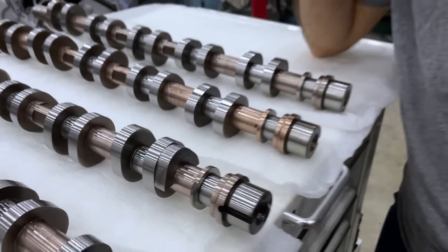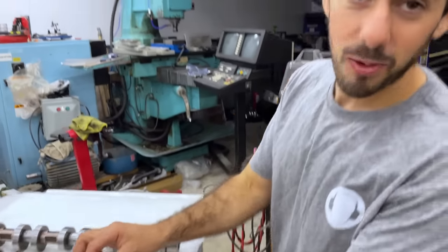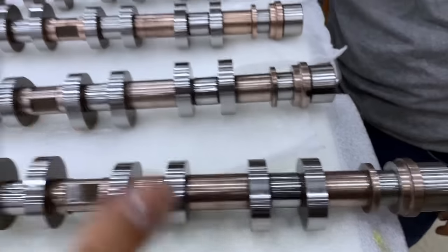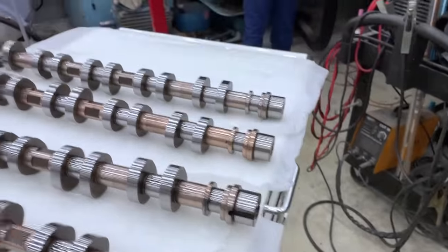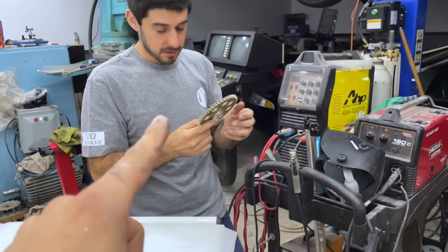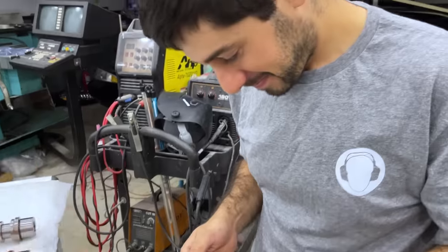That's a lot of duration — that's gonna be a lot of lift. These are the ones that we CAD'd up ourselves. The lobes are wider; we did some design changes from the stock one. One thing we need to check now that we have them is the timing gears — this has to fit on there, otherwise these don't work.